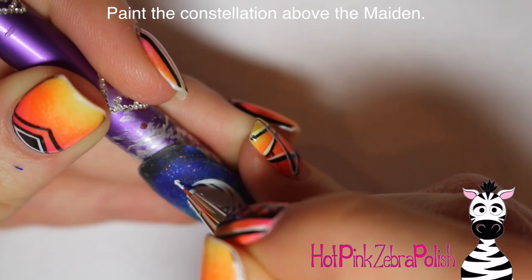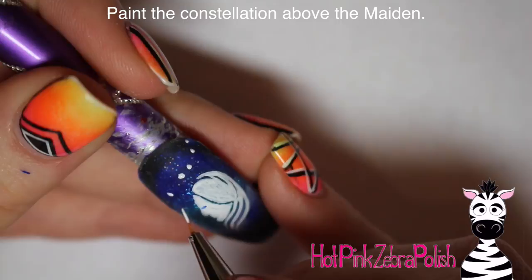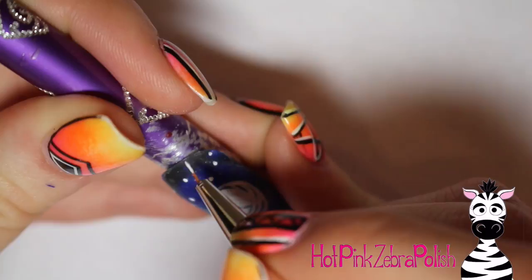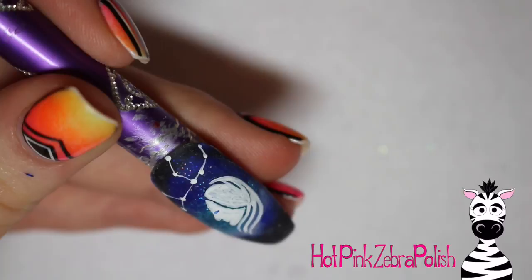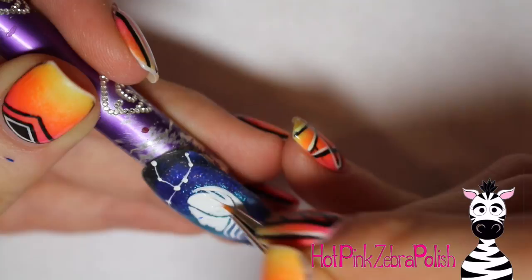Then I'm going to be painting the constellation above the maiden. First add in the stars with little dots, and make sure you don't space them too far apart when you begin, or you won't be able to fit the entire constellation on the nail. After that you can play connect the dots — that's always my favorite part of doing this whole set.